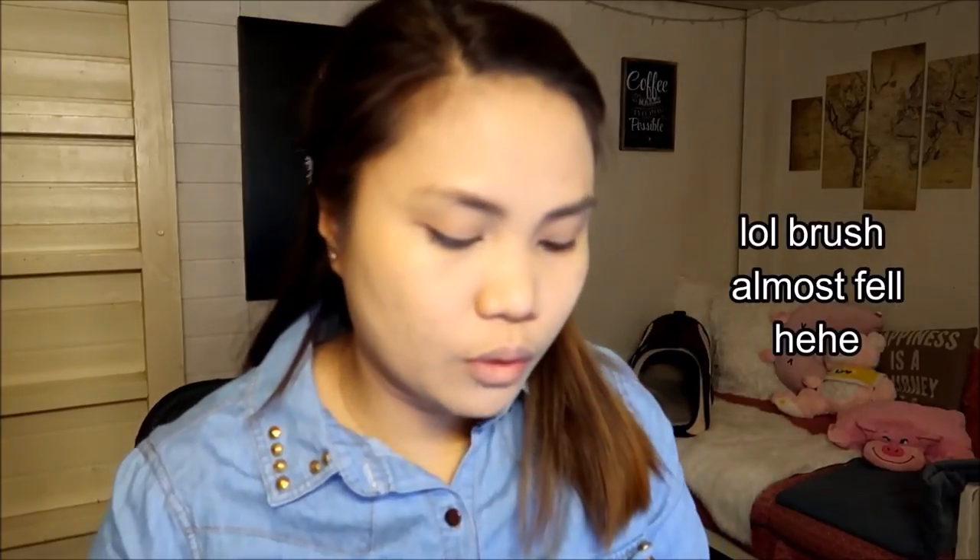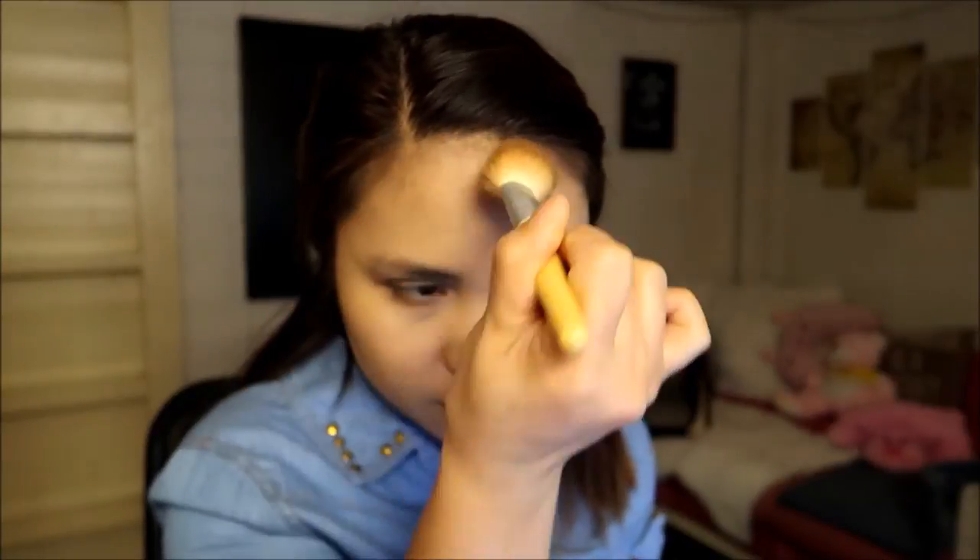Now I'm going to use a bronzer to give some warmth to my face. I'm going to use this Decisions Formula bronzer — this is how it looks. I apply some on my jawline, then on the temples of my forehead, and lightly on the sides of my nose.